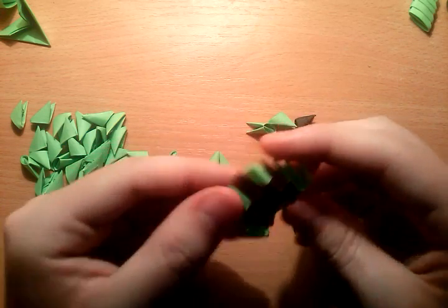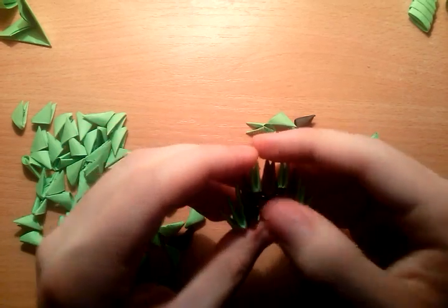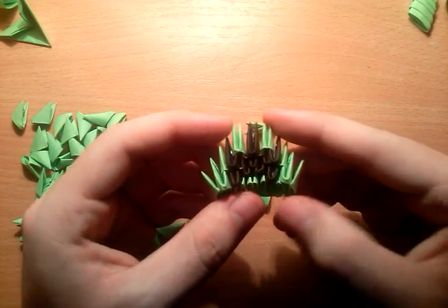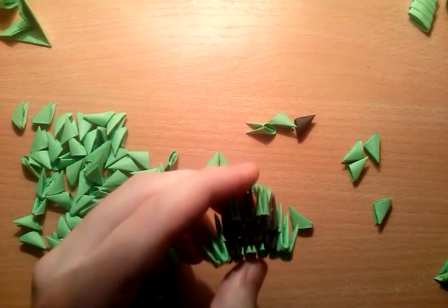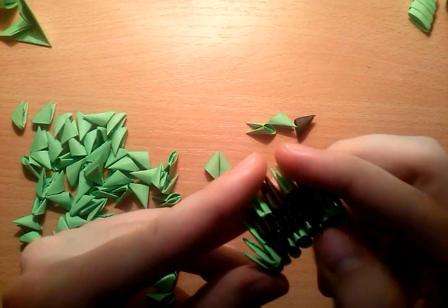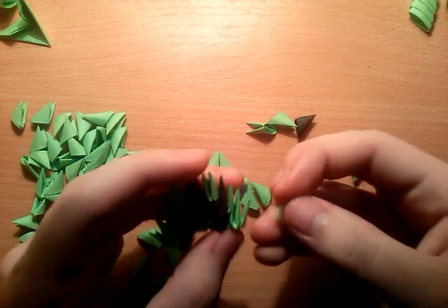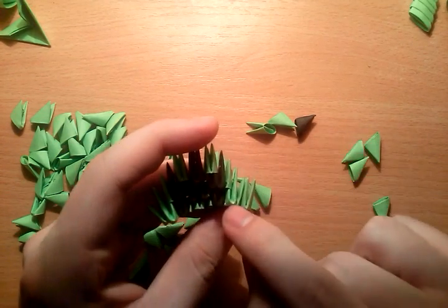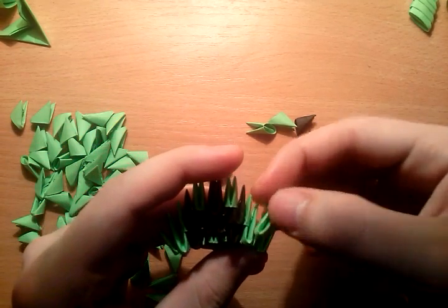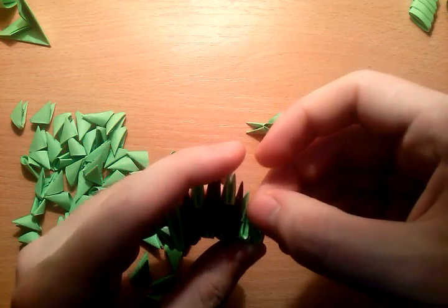And stop here — so we make this far, this is for the mouth. And now we can continue with the base. So we have one side — this is the front side of the head. We need to continue, so between this one and the next normal green piece we have 5 inverted pieces, so we will continue with that.